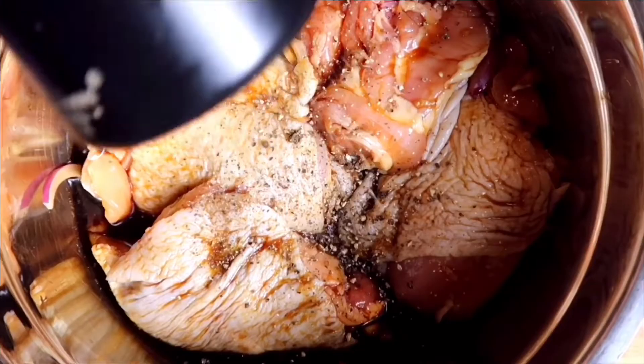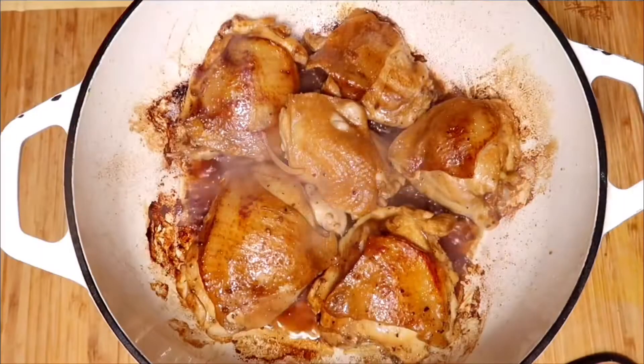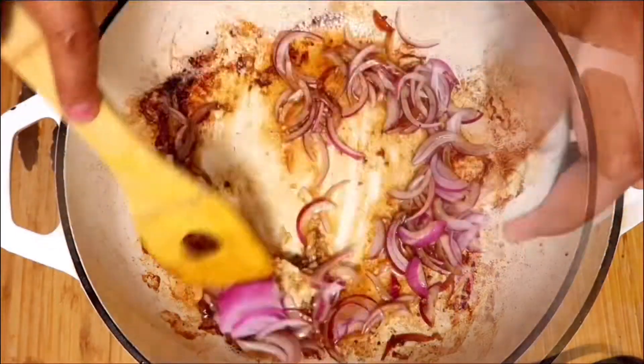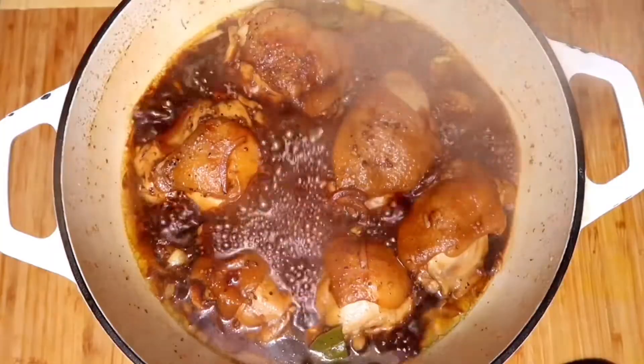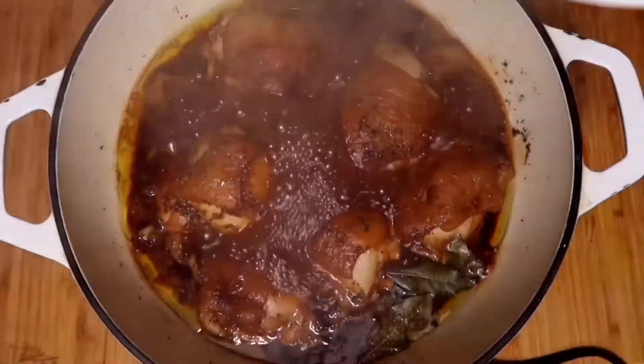Welcome to my cooking channel. Our dish for today is chicken adobo, the national dish of the Philippines made by braising chicken thighs in a sauce made up of vinegar, soy sauce, garlic, and black pepper.